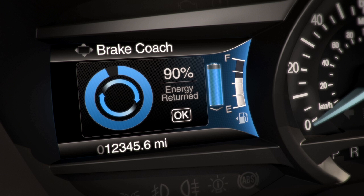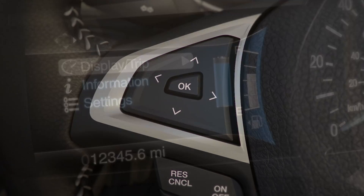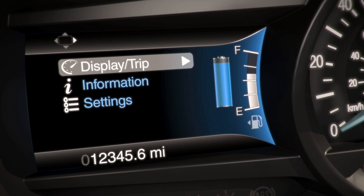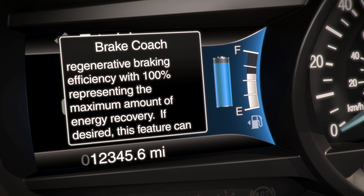If at any time you want a quick refresher on what this feature is, use the five-way control on the left side of your steering wheel. Go to the main menu, scroll to Information, Tutorial, then select Brake Coach, and a brief description will appear.